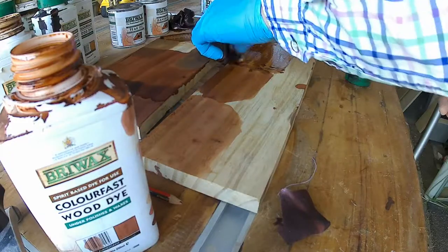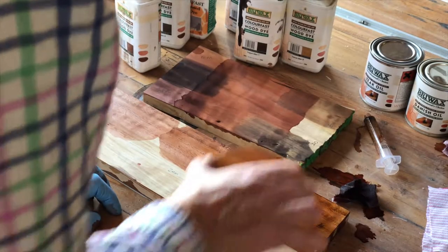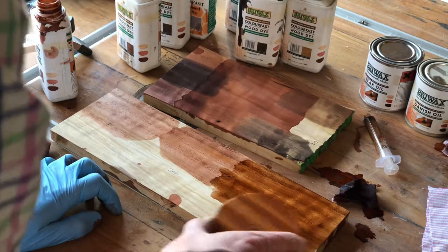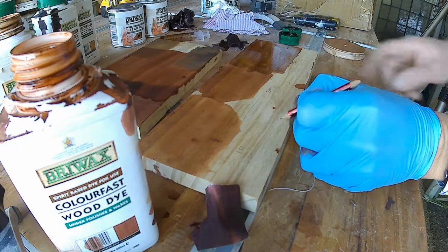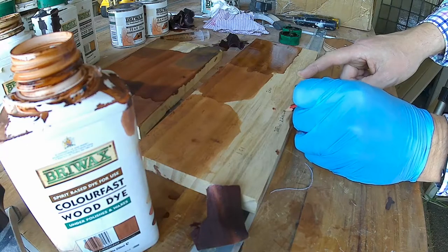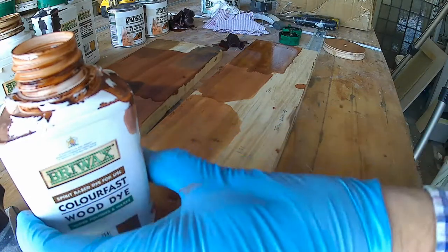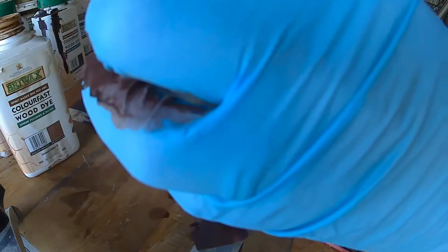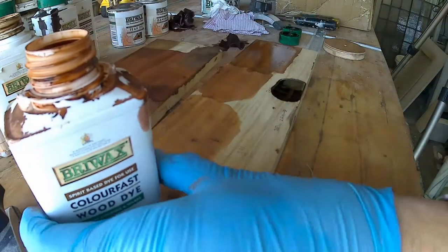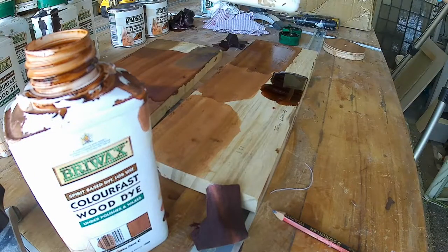That's pretty good — it's a bit too brown if anything. On the video it looks quite close, but in real life it's slightly too dark, slightly too brown. So I'm going to try — I'm writing on the board here — three English walnuts to two of red mahogany, so a 60-40 mix. Let's see how that works out. I'm using one and a half mil of English walnut and one mil of red mahogany.